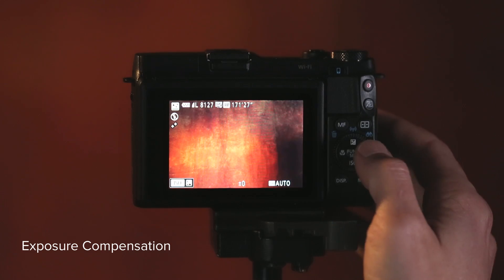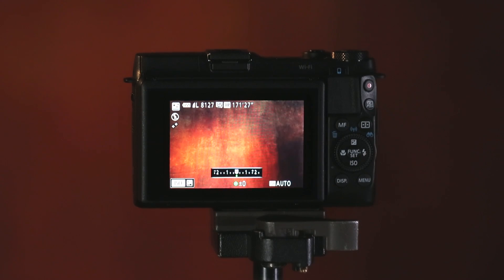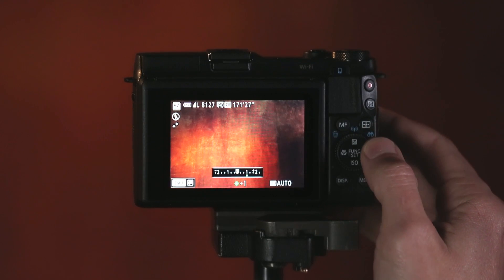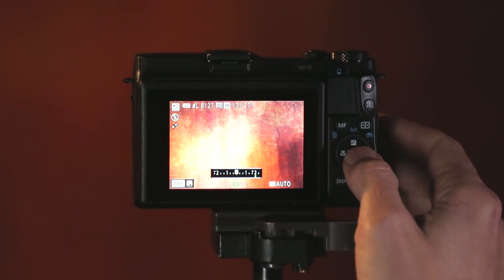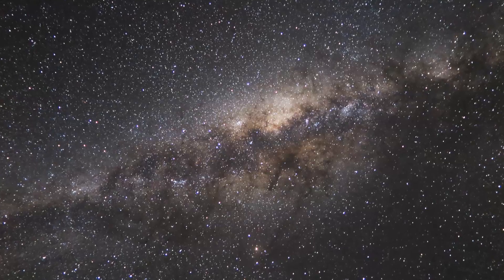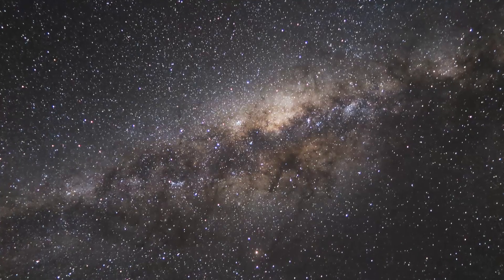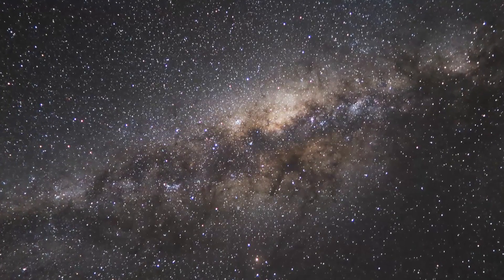But if you're under a dark sky, you can get more detail and a longer exposure by using exposure compensation. To set the exposure compensation, it's the up button on the dial and we can scroll across and use anything up to plus two stops exposure compensation, then press the set button and simply take the photo again. This will use a longer exposure and record more detail, and under a dark sky it will often give you a better result.